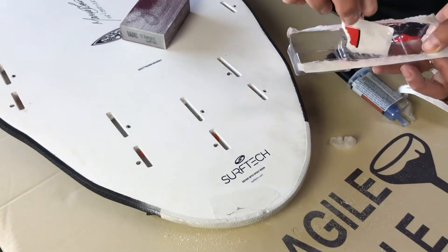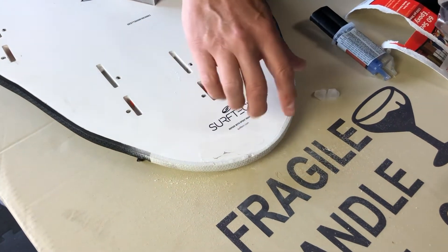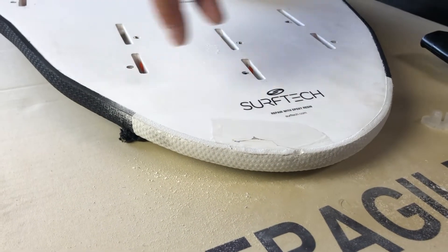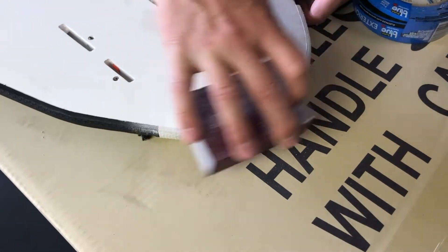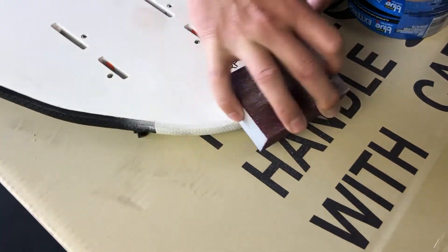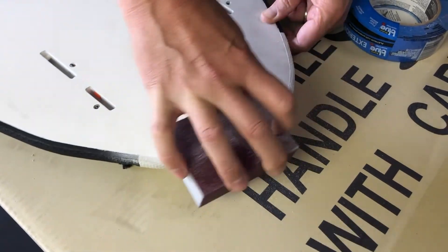I'll just do a little more sanding in this area. You can see it filled in all the gaps. We'll sand around the edges and get that flat, then tape it off and spray it. We're just trying to sand off the high spots here, then wrap it up so we can spray it.